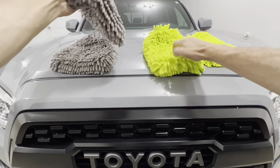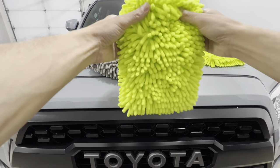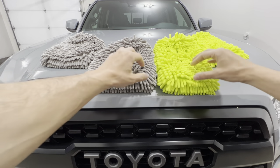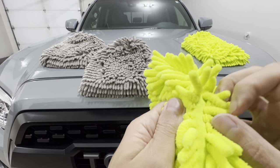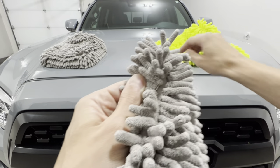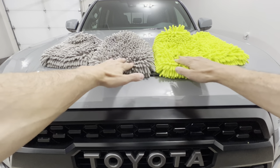Visually the mitts look a bit different from each other. The Amazon Basics has more of a square design, whereas the Chemical Guys has more of a rectangle shape. The noodles feel about the same — both are just as plush. However, I noticed that the base material holding the noodles in place on the Amazon is a little rougher than the Chemical Guys. That doesn't mean it'll scratch your vehicle — you just need to be methodical with your washes, avoid pressure, and both are safe.